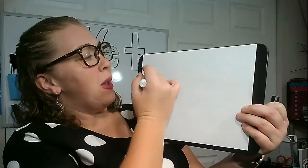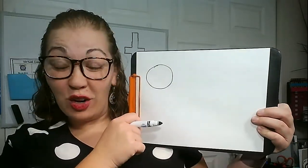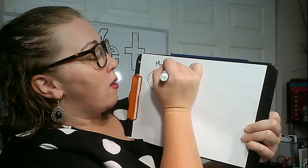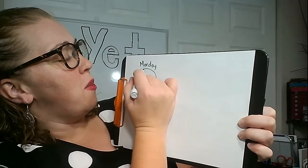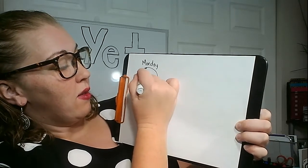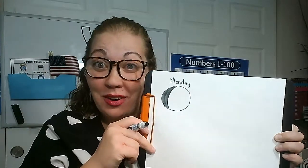Make sure you print it off. If you don't have a printer and you don't want to print it, you can just use a blank piece of paper. Draw a circle for the moon. Make sure you label it so we know what day — this is Monday. Then go outside and color what you see on the moon. It's dark on this side of the moon, so we're going to color it in so our moon on the paper matches the moon in the sky.